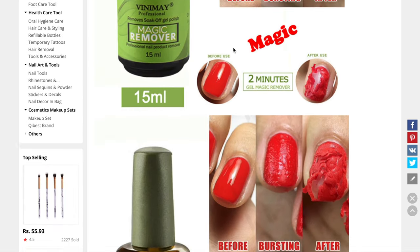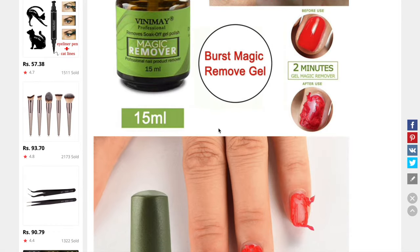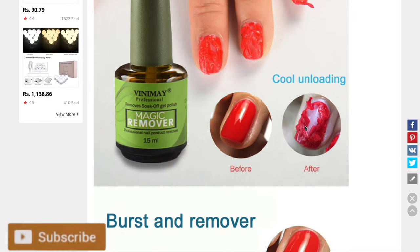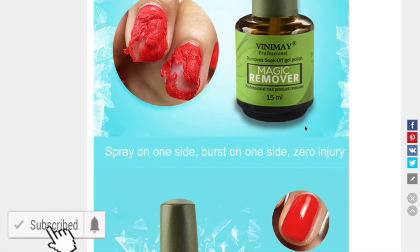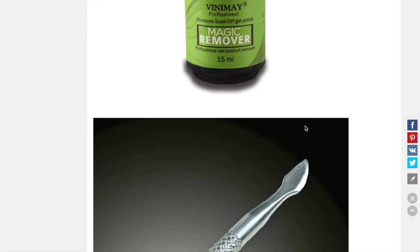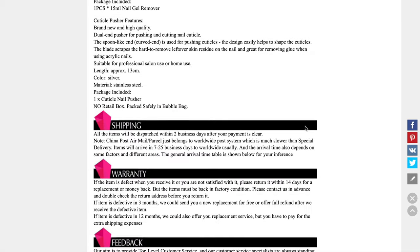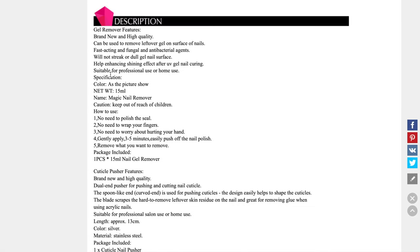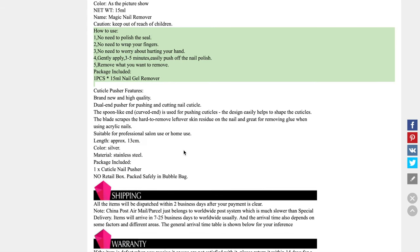I found it on AliExpress and it was retailed at 217 rupees with shipping included. As per the product description, this magic remover can remove gel polishes in three to five minutes — and we're going to test that out. There were no ingredients or other details mentioned; the only thing mentioned was how to use it: just apply it on your nails, wait three to five minutes, and the gel polish will pop and you can simply remove it.